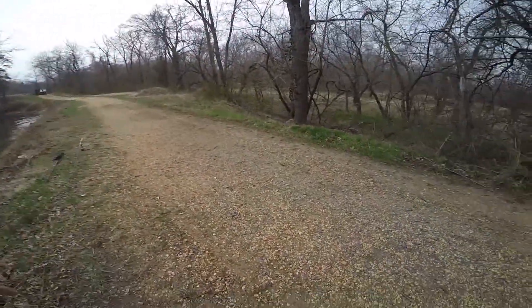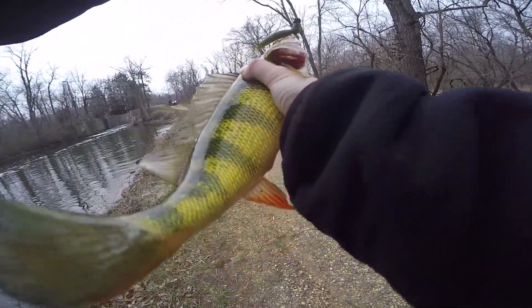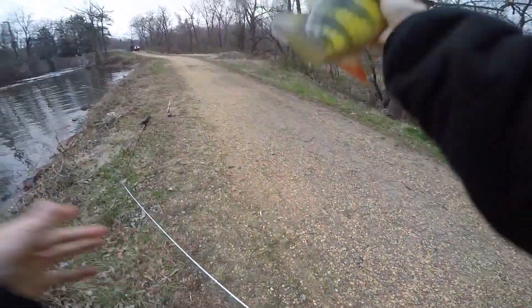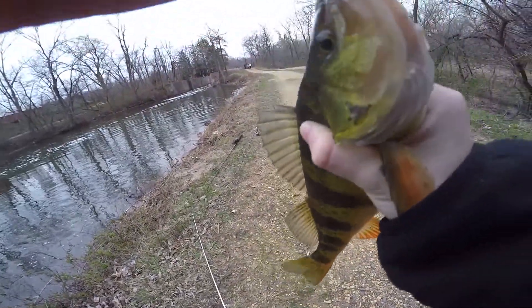Guys, I just landed this perch - yellow perch on the Ned rig. Dude, this thing's huge. I think this is my PB perch - yeah, look at that fish, that's awesome guys!